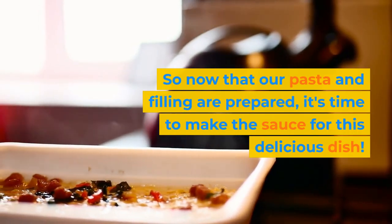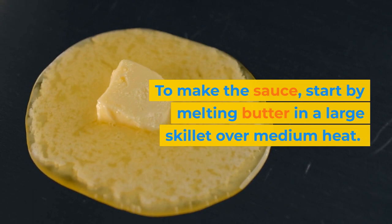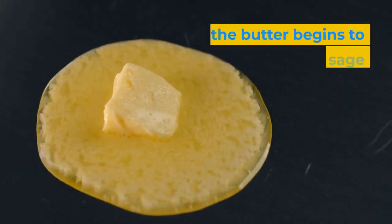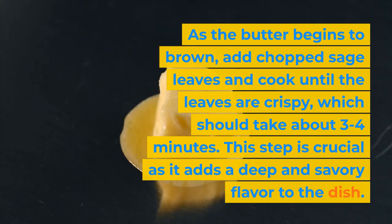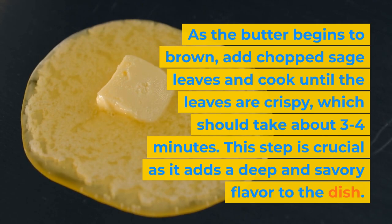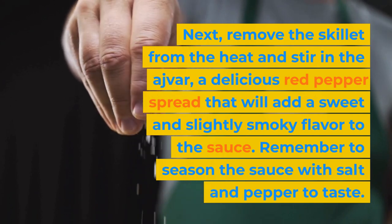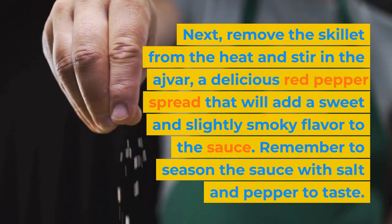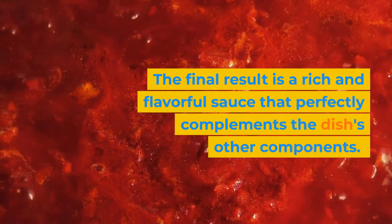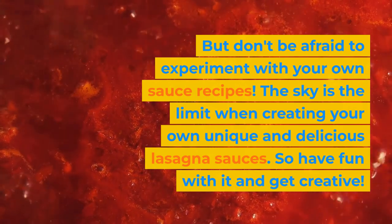Now that our pasta and filling are prepared, it's time to make the sauce for this delicious dish. Start by melting butter in a large skillet over medium heat. As the butter begins to brown, add chopped sage leaves and cook until the leaves are crispy, which should take about 3 to 4 minutes. This step is crucial as it adds a deep and savory flavor to the dish. Next, remove the skillet from the heat and stir in the ajvar, a delicious red pepper spread that will add a sweet and slightly smoky flavor to the sauce. Remember to season the sauce with salt and pepper to taste. The final result is a rich and flavorful sauce that perfectly complements the dish's other components. But don't be afraid to experiment with your own sauce recipes.